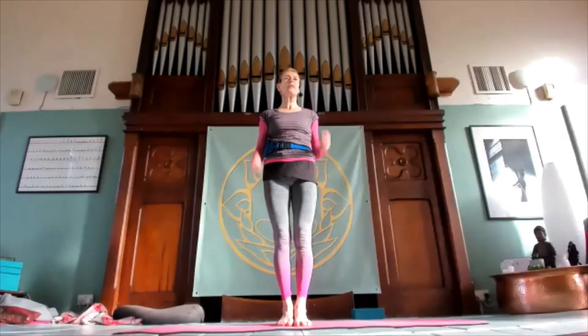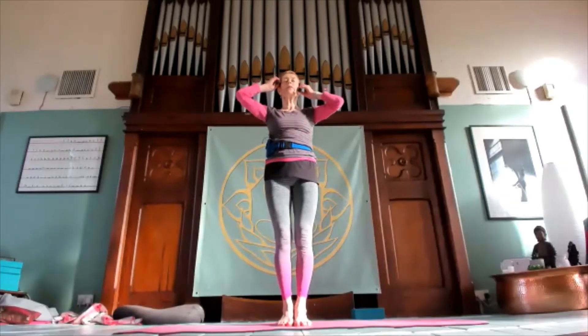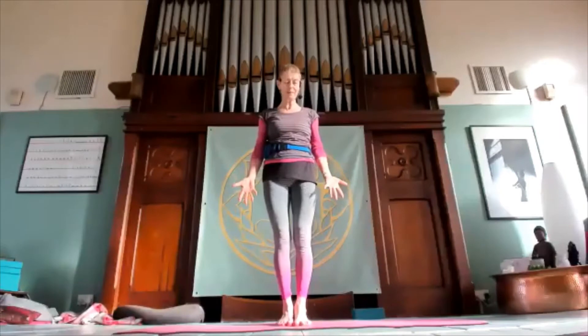This is based on a Hatha yoga illustrated book full of pictures of really good-looking people doing fantastic things. I found it at the back of the book and I've been practicing a little bit, but I've made it my own and added a few things. It starts in Tadasana in the middle of the mat.